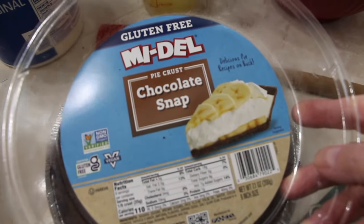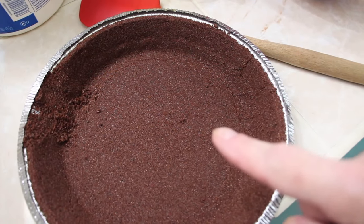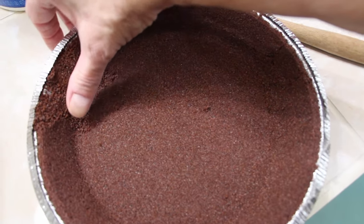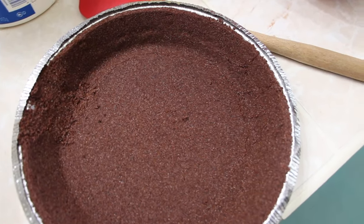This is the pie shell I picked up — the 9-inch one. This pie crust is so delicate; all I did was touch the sides and it falls down. I think I would prefer a graham cracker crust versus this one, but seeing as how I picked it up...